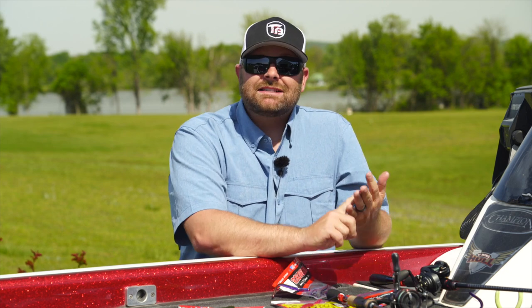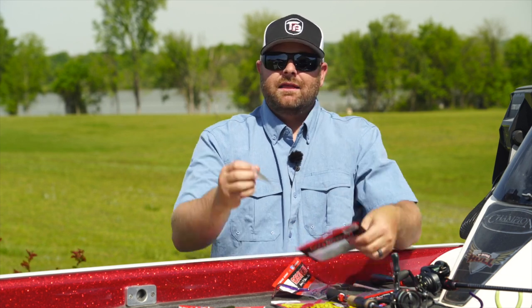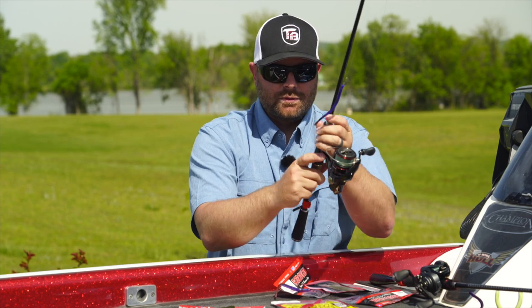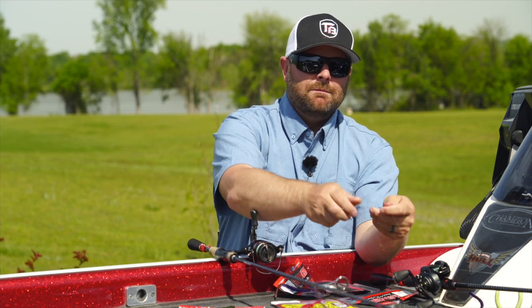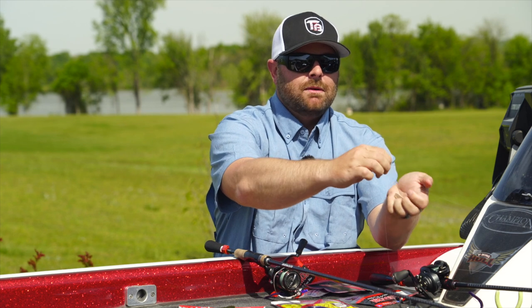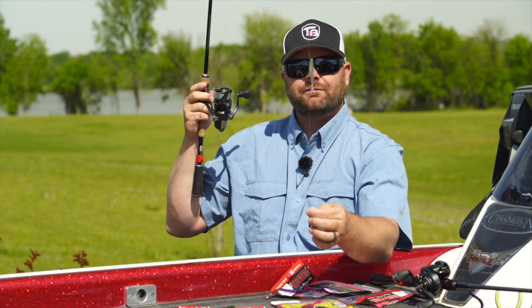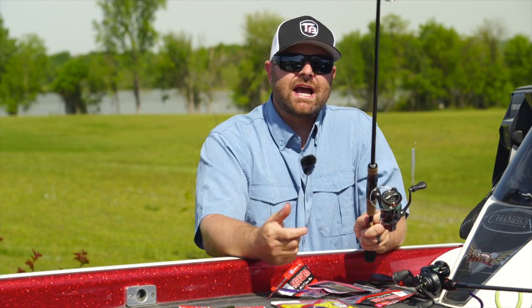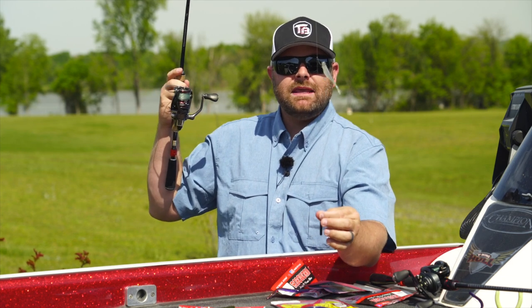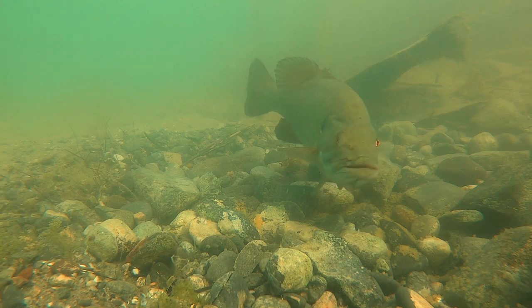The last bait I want to talk about is the Domeki Armor Shad. Now we're talking about true finesse — this is when you're trying to mimic little silver sides, little bait fish. This is a little fork tail bait with a swim bait kind of body on it. We're talking about ultra finesse — a little two and a half to three inch bait that looks like a bait fish. If you're fishing a fishery that has a lot of silver sides or small shad in it and you are vertically fishing, that's where I really like the Domeki Armor Shad. It comes in a paddle tail and a fork tail version. I like the fork tail especially for this technique.